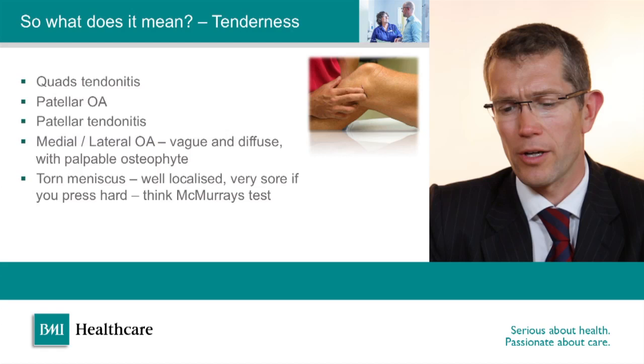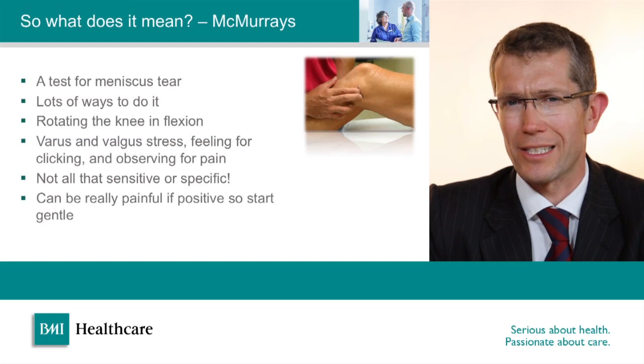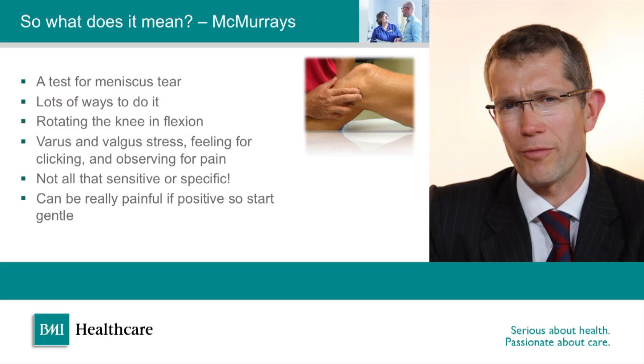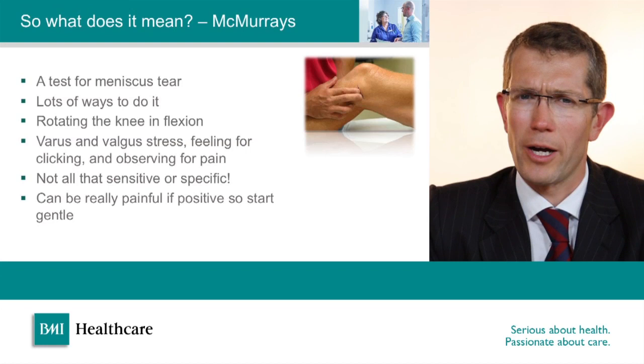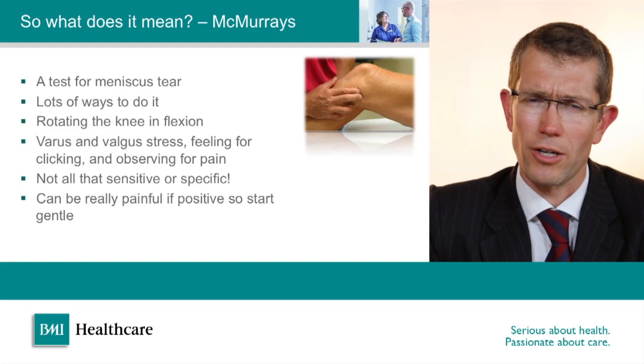McMurray's test is a test for a medial meniscus tear. There are many different descriptions of how to perform it, which is usually an indicator that nobody knows quite the best way to do it and that the test isn't terribly reliable. It basically involves flexing the knee right up so that the posterior horns of the meniscus are being squashed, and then twisting the tibia internally and externally to try and aggravate pain. You can apply varus and valgus stress to try and locate the tear to the medial or lateral compartment, but it's not terribly sensitive or specific and it can be painful, so you need to start gently.